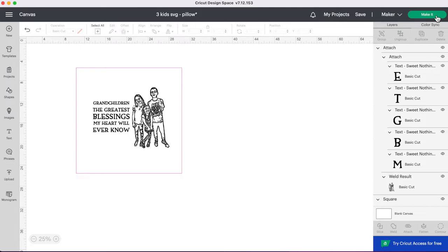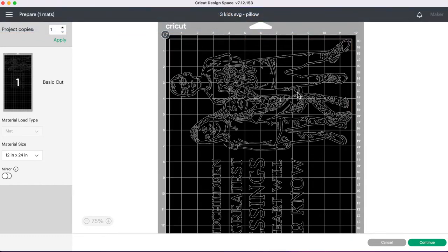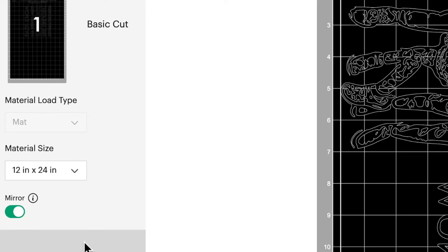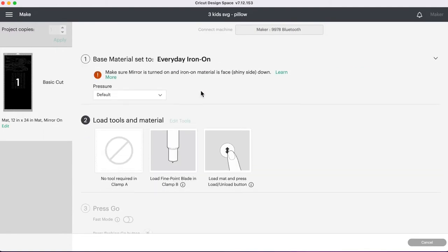Now I'll zoom out — this is what our finished pillow is going to look like. Then we click Make It. The warning is just telling us to use our large mat, so click OK. Because we're using heat transfer vinyl we need to mirror our image — click that little slider dot next to mirror below the mat. If we didn't mirror, our text would come out backwards on the pillow. Once that's done, click Continue, select iron-on, and we'll load our mats and get this cut out.